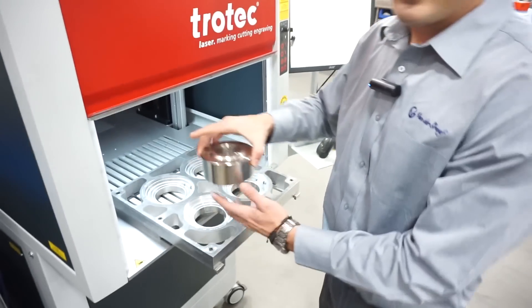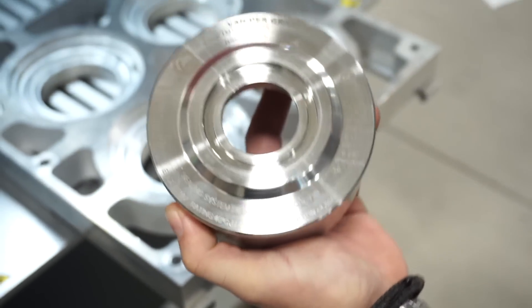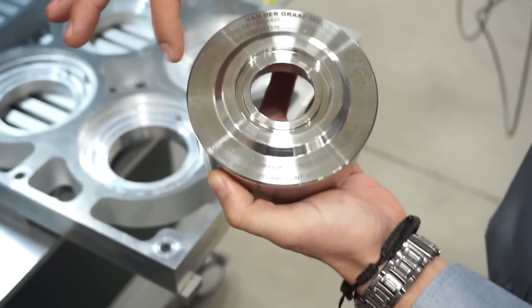This is one of our stainless steel flanges. You can see the marking all around it — this is our brand, our logo, certifications, and all the specs of the motor.